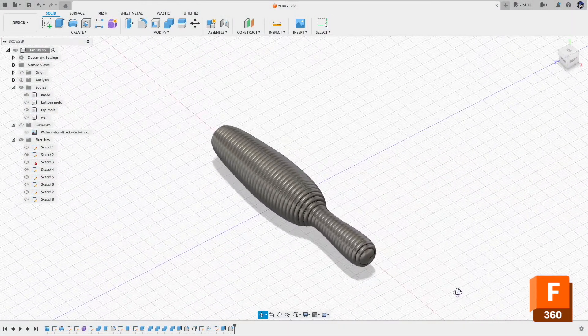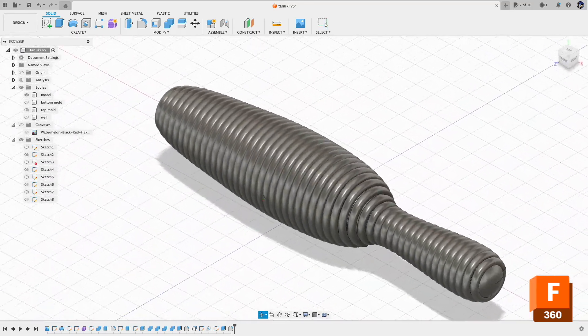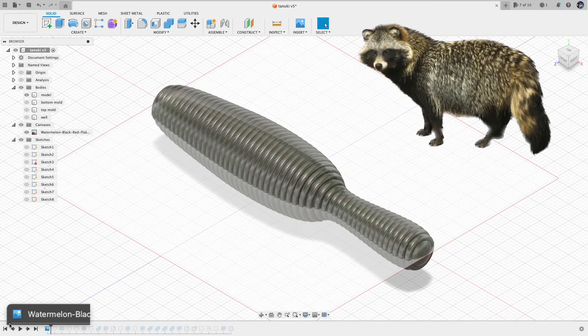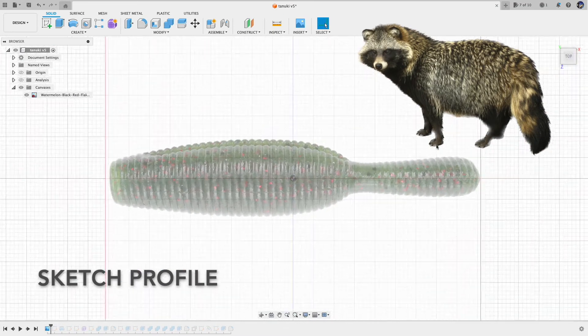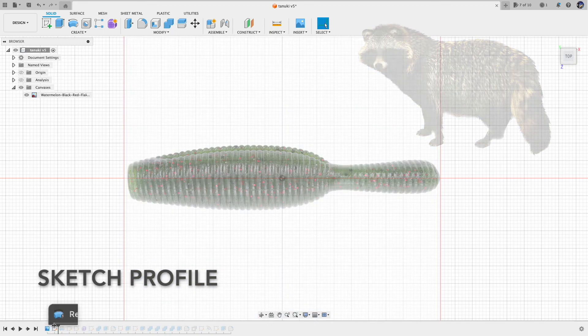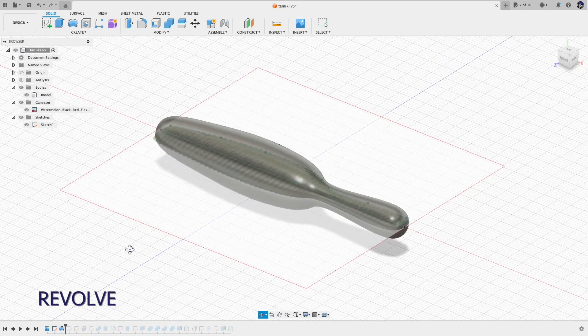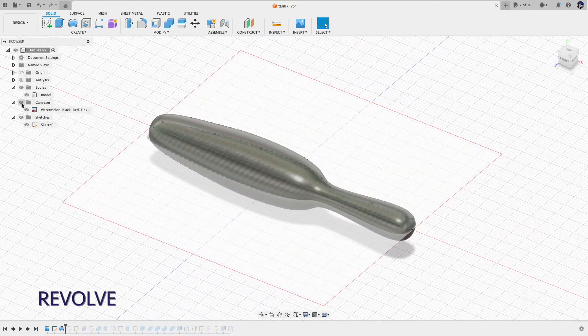Yama Tanuki by Yamamoto Baits is a newish bait that everyone is talking about. It resembles a Japanese raccoon dog called Tanuki. Yama means mountain, and Yama in Yama Tanuki is just the branding — or there are actually mountain Tanukis.